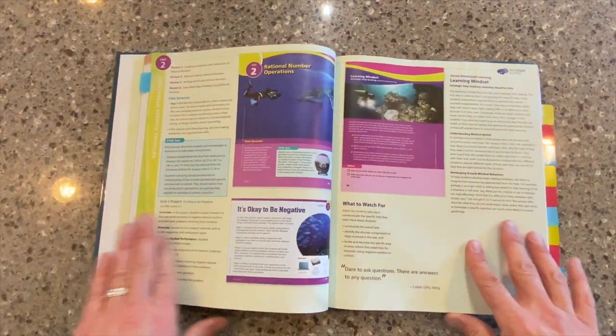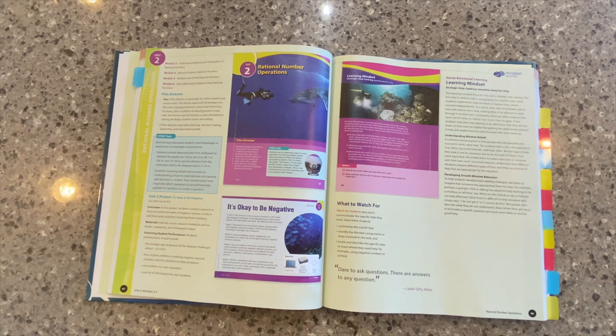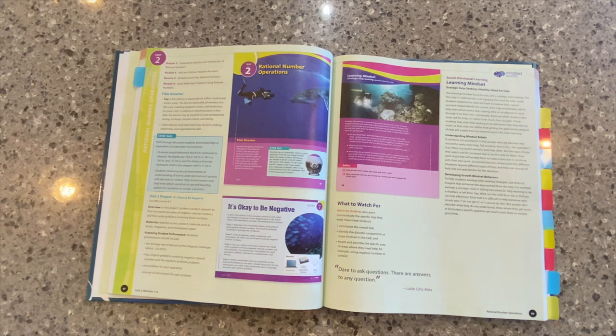I want to start by looking here at the unit opener pages. For Into Math, we've broken the program up into those big ideas at each grade level — those are our units. Inside of each unit, you'll see different numbers of modules based on the unit. And then inside of those modules, you'll have groups of lessons. We'll look at each of those — the units, the modules, and the lessons — inside of the Teacher's Guide. But I want to start here at that unit opener page.